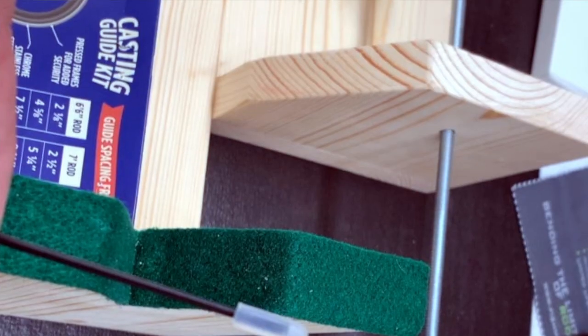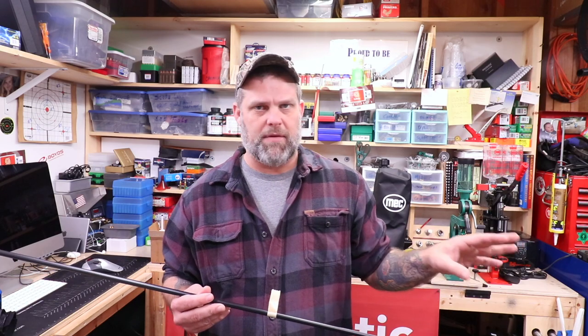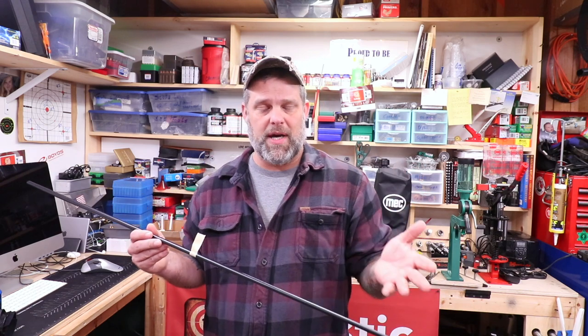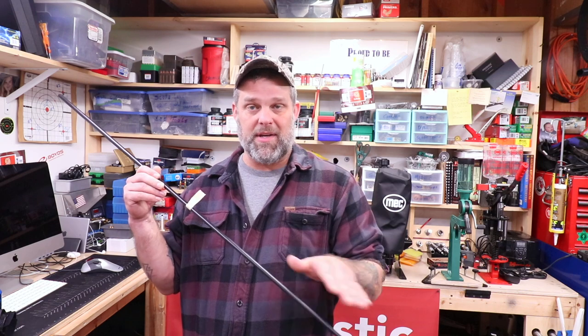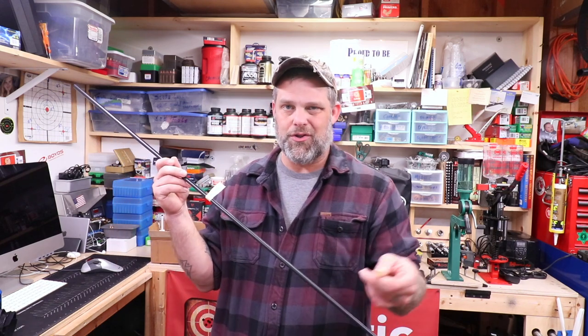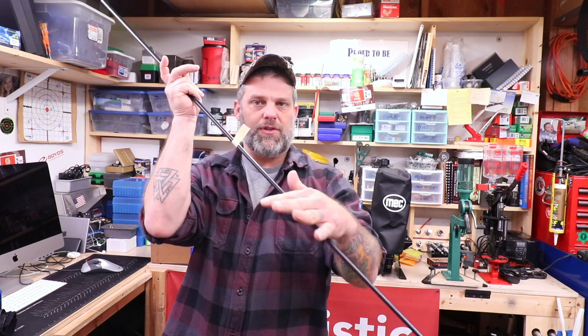Now on the tip of this rod here, I've got a little protective piece on here. That's for protection, but also when I want to find the spine of the rod - which is one of the first things we have to do - I can just leave that on there and not damage the rod when I put this tip down on my bench. I've got some soapstone here; you can use chalk or whatever you want. I'm going to find the spine of this rod just by putting a little bend in it. I put a piece of tape on here so you can see this thing as it flips.